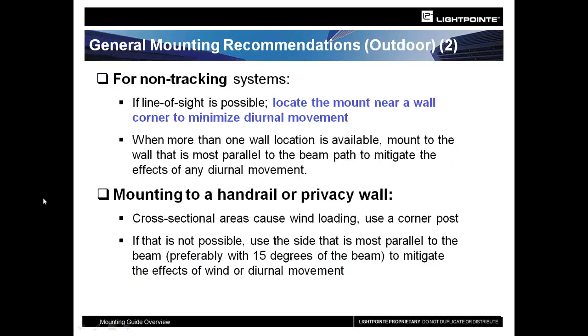Tracking systems give you a lot of help — the tracker gives you 28 millirads of movement that helps the system stay in alignment. But the AirBridge SX standard and wide beam have no tracking mechanism, so the mount needs to be extremely stable. The best way to do that is get to a corner. The corners will minimize building movement and allow the systems to stay in better alignment over the course of a day, a season, and a year. When done properly, once installed, you shouldn't have to go back except for general annual maintenance.